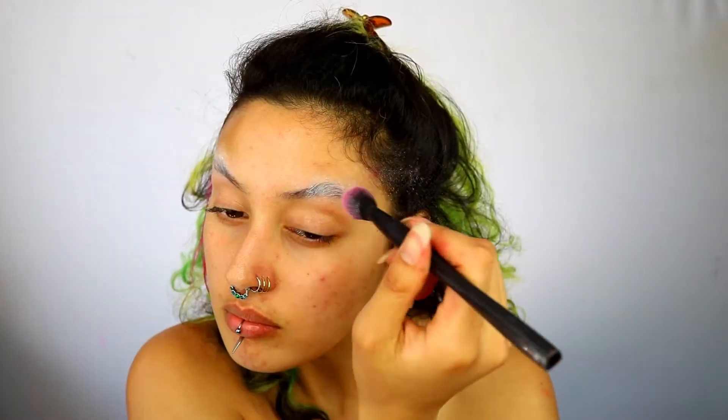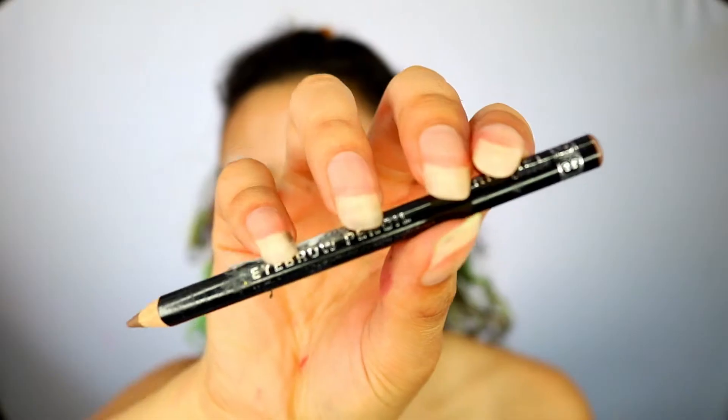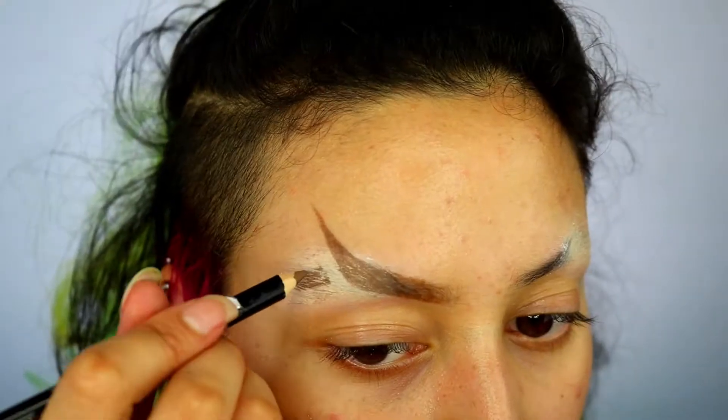Next you want to block your brows with a glue stick, set it with some setting powder, and then hide them away with some concealer. I've left the tips of the brows just so it helps guide me in where my natural brows begin. Then grab your preferred brow product — I'm just taking a pencil and creating the rough shape of an upside-down brow, then creating the tail as well.